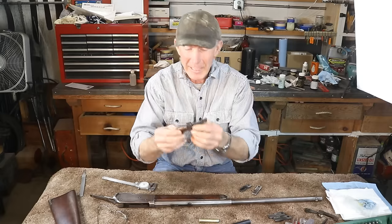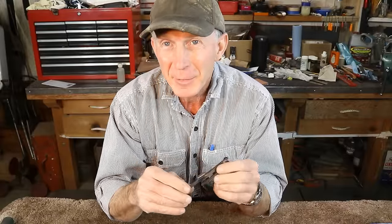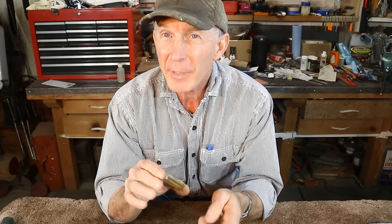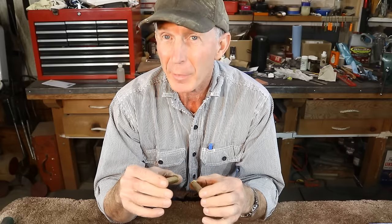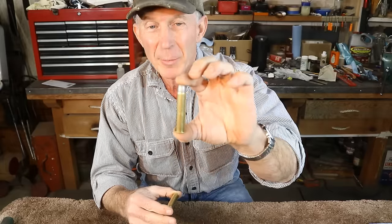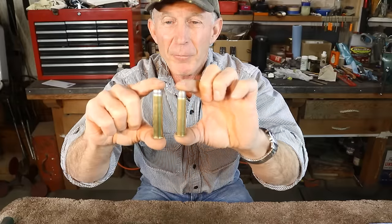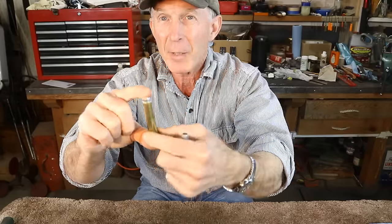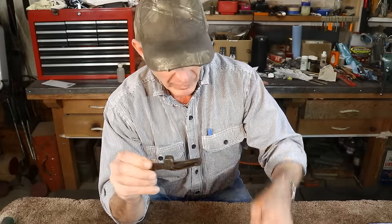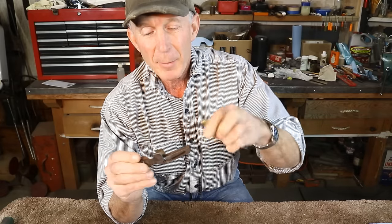This carrier can be repaired — we can weld on this one, bend it back and weld it up. I had considered just throwing in another carrier from a different 1886, but there's a problem: when Winchester designed the .50-110 for the 1886, they had to make several modifications. These rifles were designed for the .45-70 and similar cartridges, but the .50-110 is not only longer but also quite a bit larger in body diameter, so the carrier that readily accepts a .45-70 simply does not fit the .50-110 — though it can be modified.